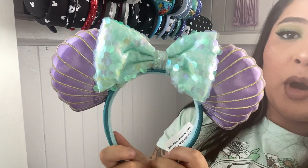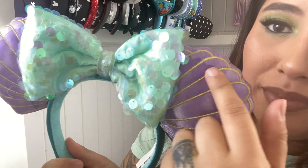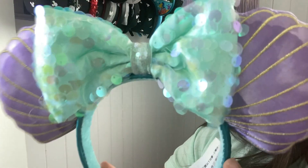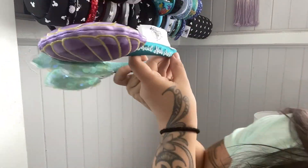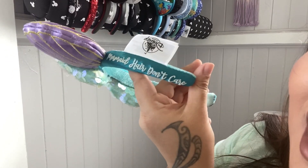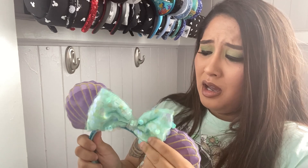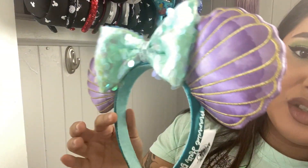More Ariel ears — these are purple and then they have hints of mermaid sequins. I love these, so sparkly and so fun. This one says Mermaid Hair Don't Care on it, so pretty. I think you can get these at Character Warehouse too. These ears are super duper cute, very light. So fun, so many blues.